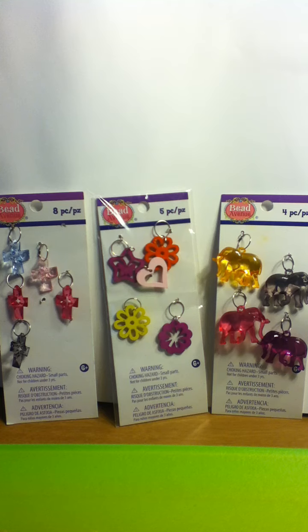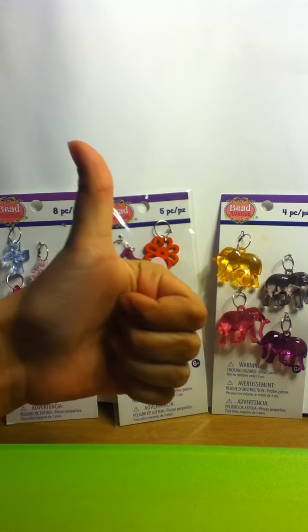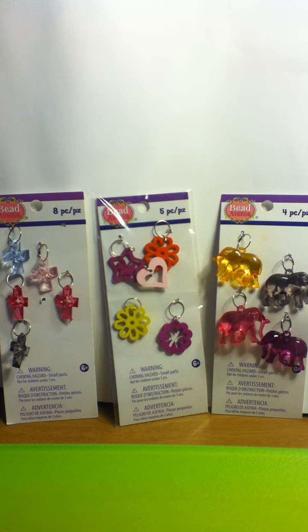Again, I got it from Michaels. They were 99 cents. I hope to see you in more videos, and you can follow me on Pinterest — it's Robbie Robbie, just look that up. I'll see you tomorrow. If you like this video, please like and subscribe. Bye!